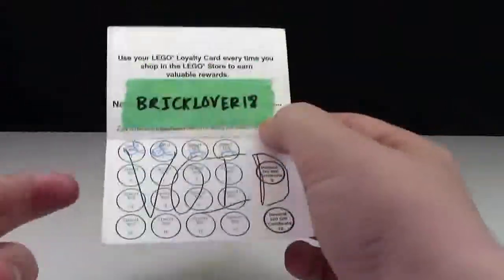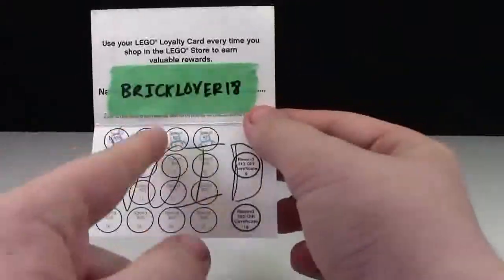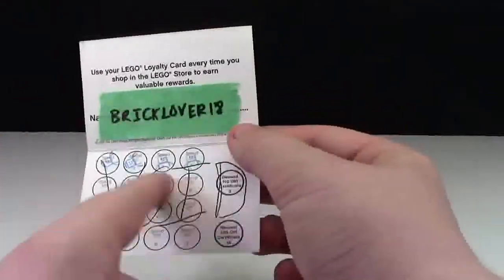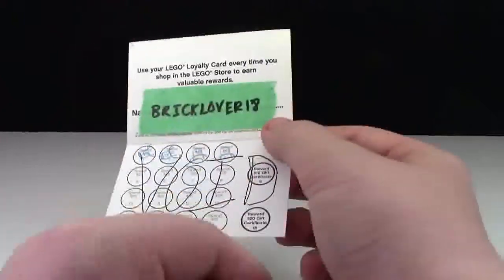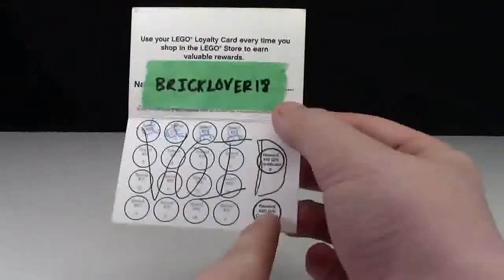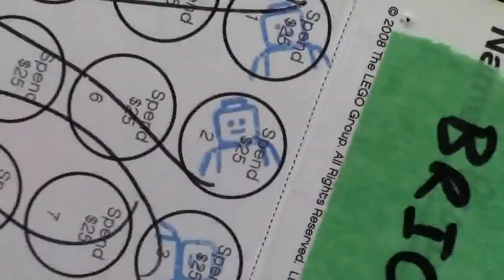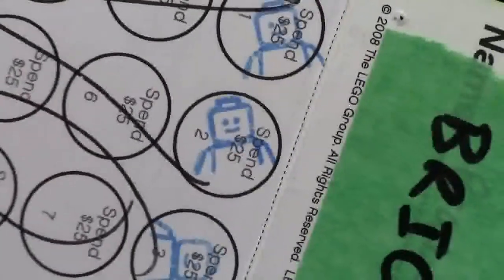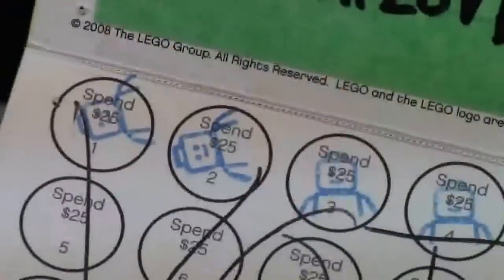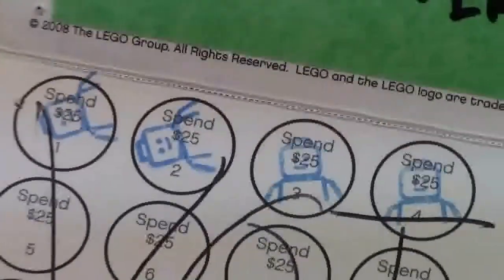Basically what it did is every time you spent $25, they gave you a stamp. After you spent $200, you got $10. After you spent $400, you got $20. And I actually just noticed as I was making this video that the stamps are little LEGO figures. I honestly thought, because they had stamped them so weird, they just looked like little spiders to me, and I never actually looked up close.